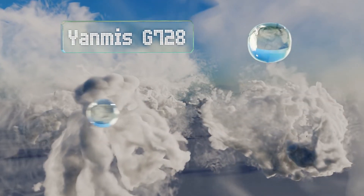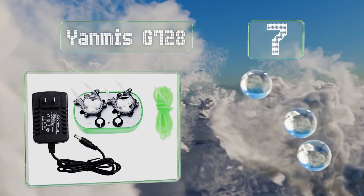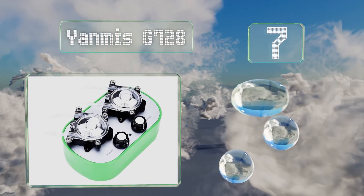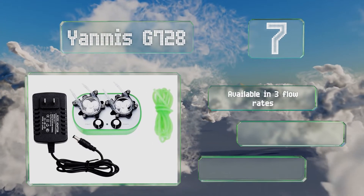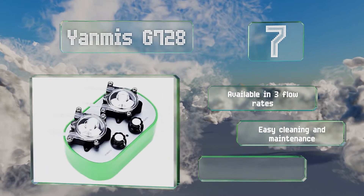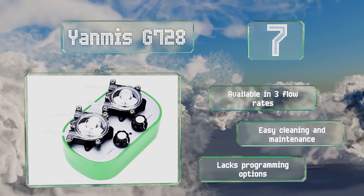At number seven, the dual channel Yanmis G728 can extract or dispense two liquids at the same time, making it ideal for use as a dosing pump or for laboratory applications. Each head has three rollers as well as a knob that controls its speed. It's available in three flow rates and is easy to clean and maintain, but it lacks programming options.